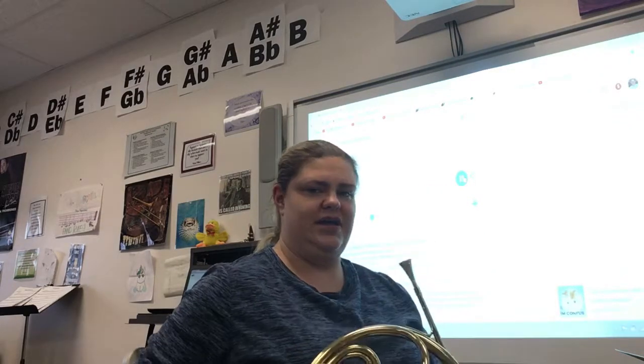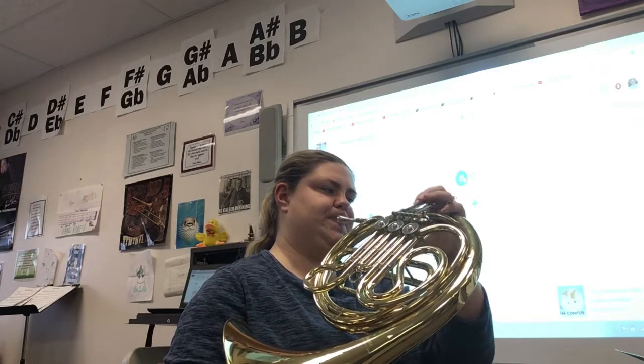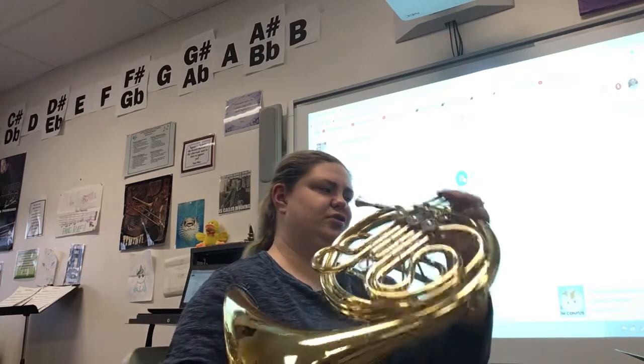1, 2, 2, 2, 3, 2, ready. 1, 2, 2, 2, 3, 2, big breath.